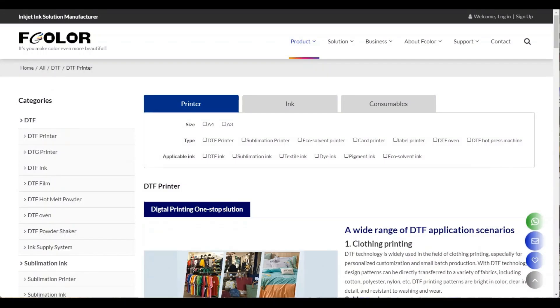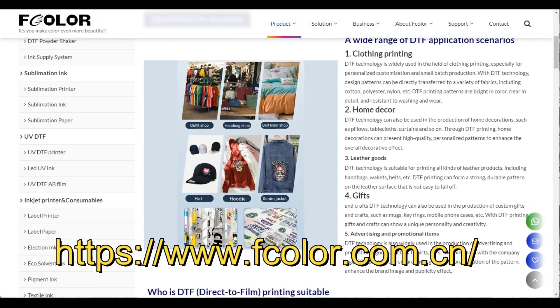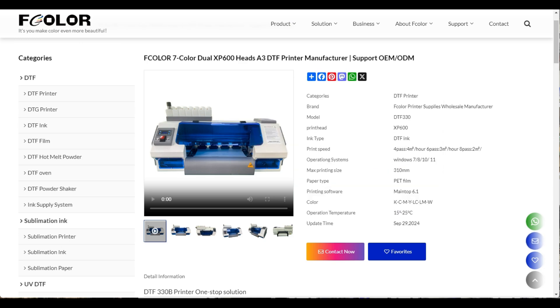This machine is made by F Color. Their full name is Full Color. If you go to fcolor.com.cn, click DTF and scroll down, they brought this seven color. The first thing I like is it uses the XP600 print head, which is relatively cheap — I think it's about 200 bucks.